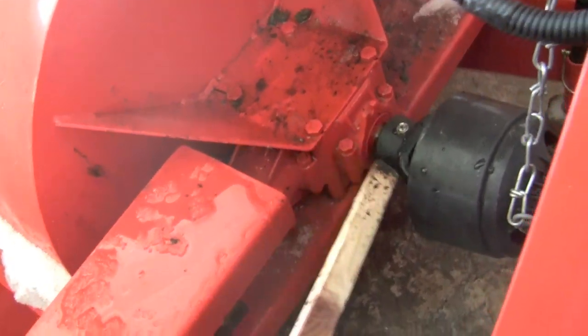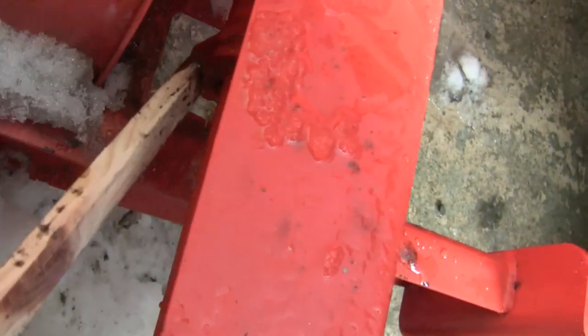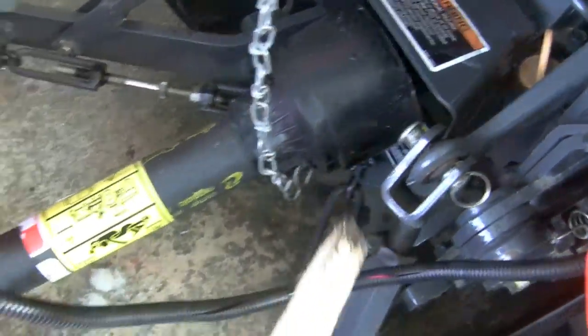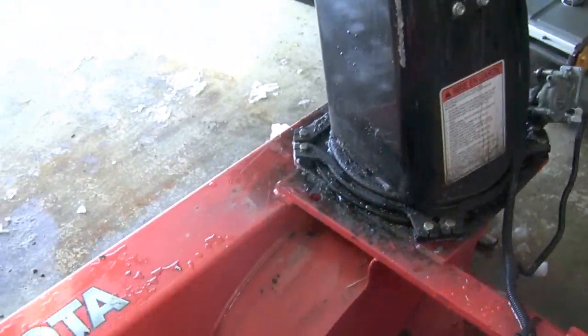There's a little gearbox down there. A shear pin under there — you can see it — a shear pin down there, and another shear pin up here near the PTO output. The chute rotates.